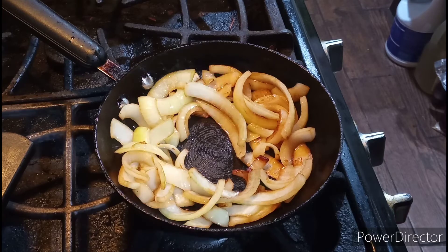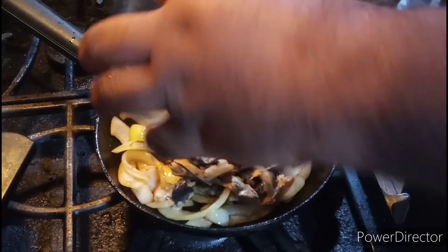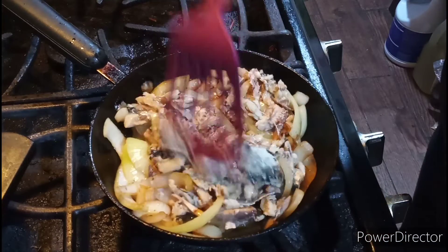Okay ladies and gentlemen, we're back to the show and now it's time to add my sardines. In they go.